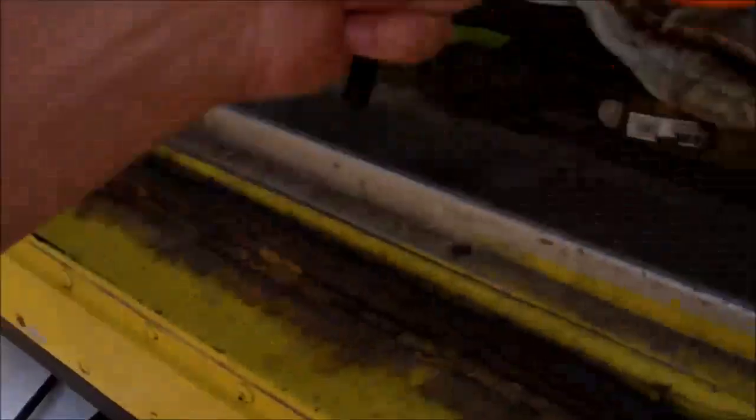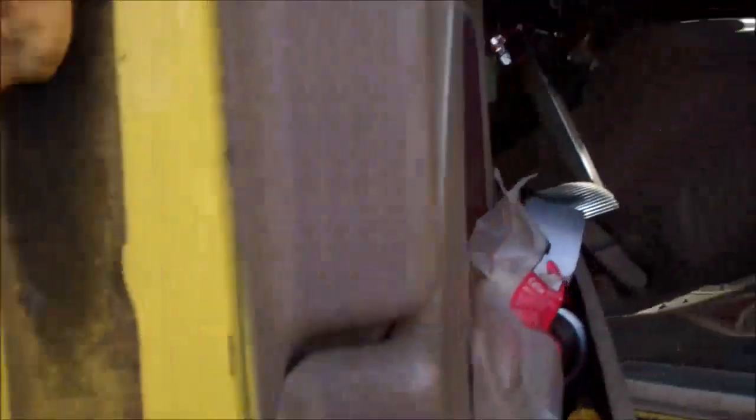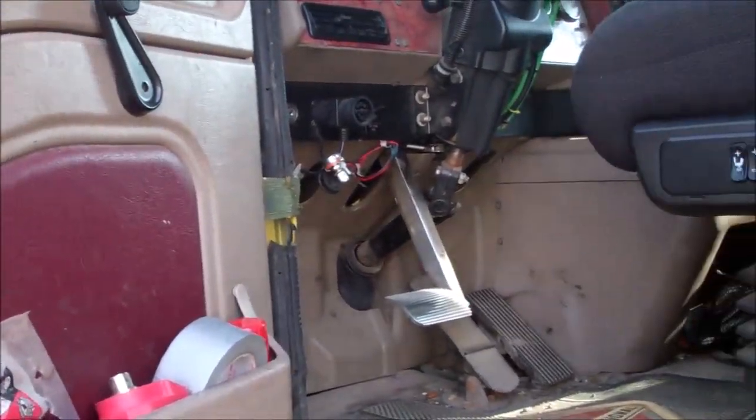No wonder these trucks cost $150,000. Anyway, that's done. That's money out of my pocket. If I don't replace it, I can get a ticket. Now I've got to go fix the balancing issue — my steering wheel starts moving at about 80 kilometers an hour, about 50 miles per hour.